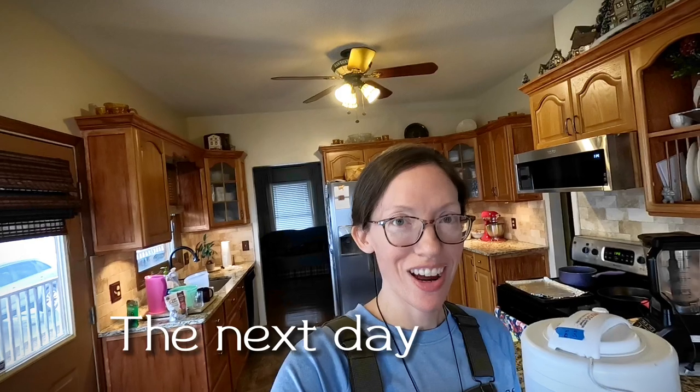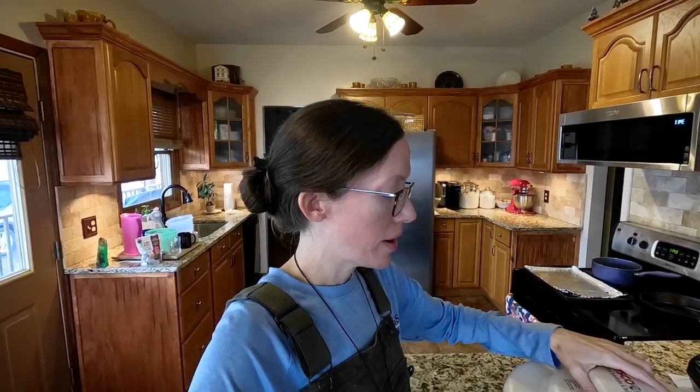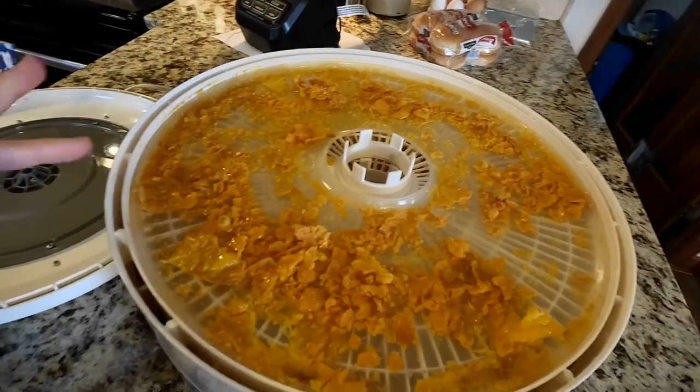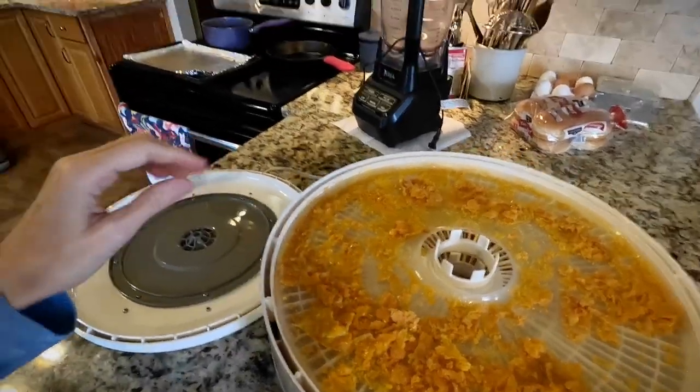Good morning, hope you guys are having a great day. I had worked on eggs last night, putting them in the dehydrator. I started from liquid - I did not cook the eggs, I just mixed them up and poured them on the solid tray. I dehydrated them for around 10 hours. They are a little oily and that was normal, so they do feel a little oily, but they do feel dried up. I'm going to go ahead and powder them and, for experimental purposes, rehydrate and cook them to see how they taste compared to a regular egg.